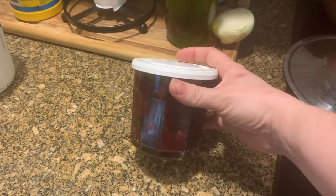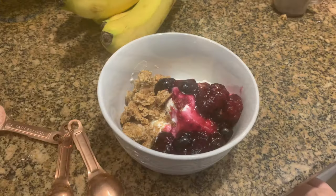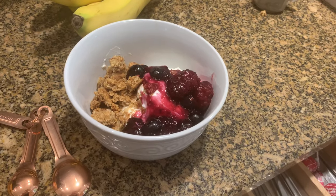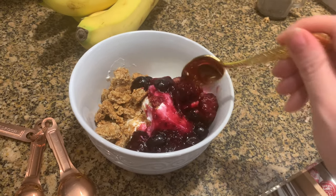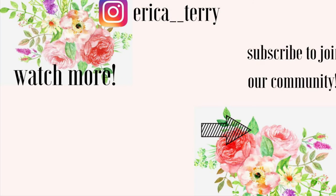Whatever I didn't eat I can just put in a little storage jar, put it in the fridge, and it'll last for a number of days. Like I said, this is great on a number of things — waffles, pancakes, ice cream. It's delicious. Let me know what you guys thought in the comments below, and I'll see you next time. Bye!